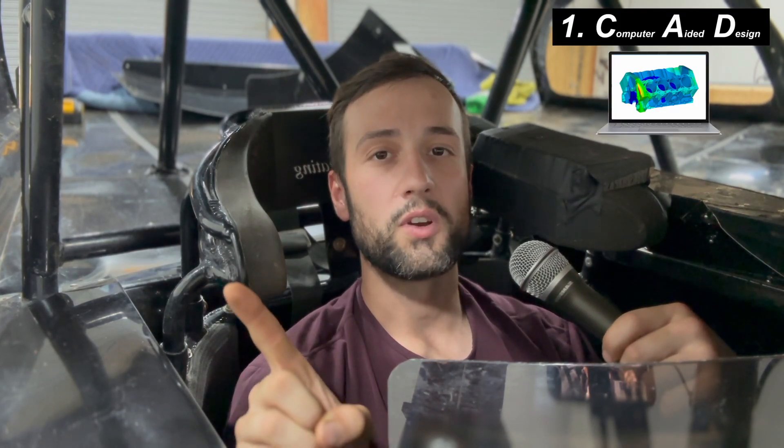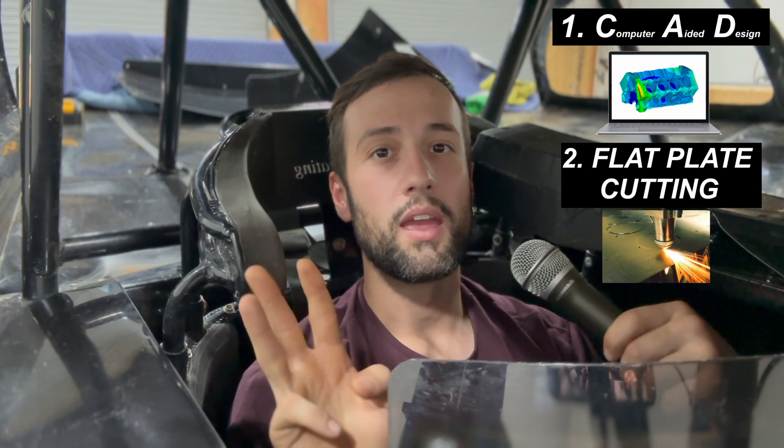So without further ado, what we're going to be talking about today is CAD, which stands for computer-aided design, flat plate cutting, and 3D printing.